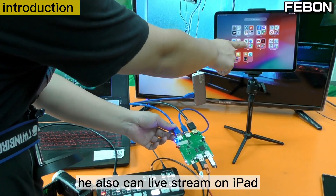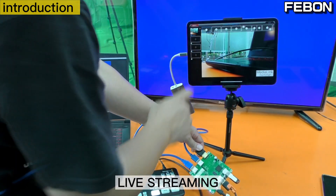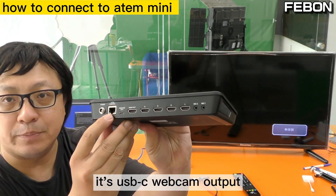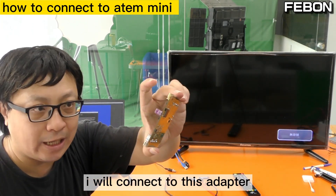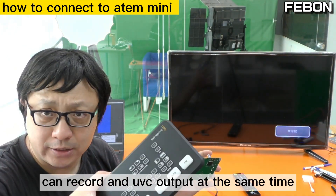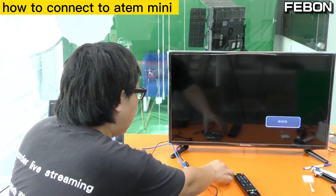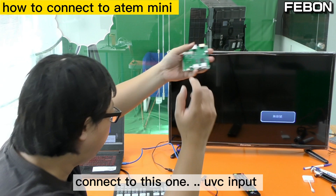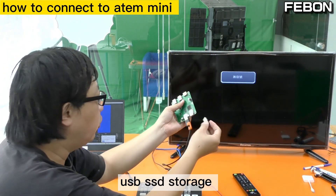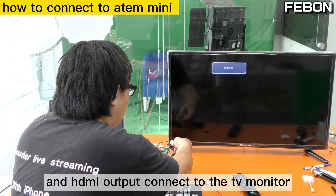It also can live stream on iOS. This is Anton Mini — it has USB-C webcam output. I will connect it to this adapter, and the Anton Mini can record and the UVC output at the same time. The UVC webcam output connects to the UVC input. It also has SSD storage and HDMI output connected to the TV monitor.